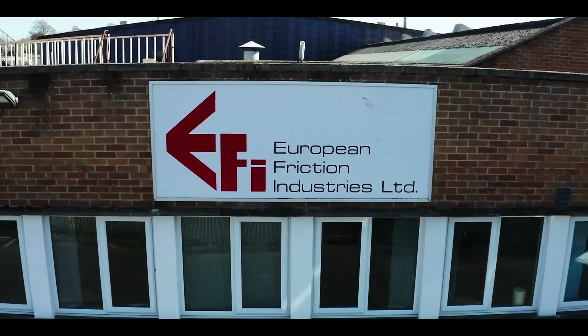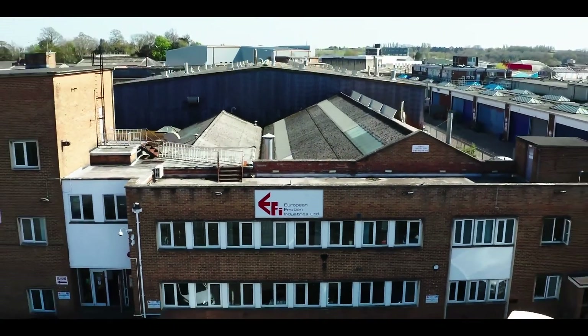Thank you very much, Steve. That is it for this episode. Don't forget to keep an eye out on the channel for the next episode. And if you want to find out any more about these pads, click the link in the description and it will take you to a page explaining everything about these pads.